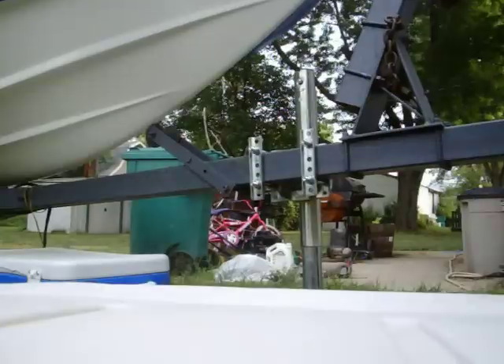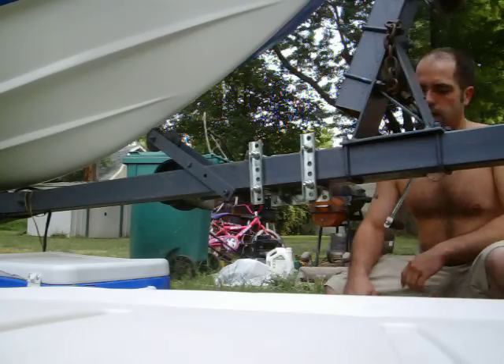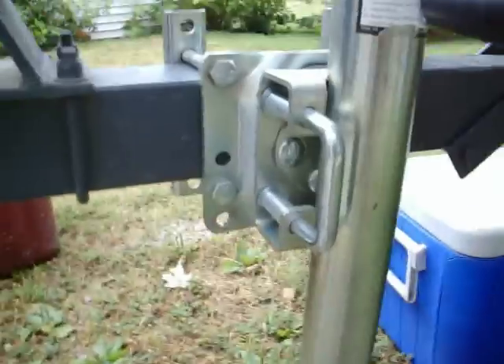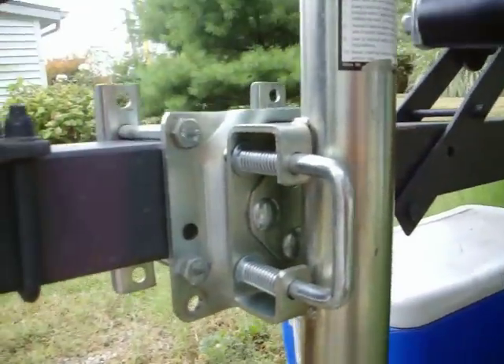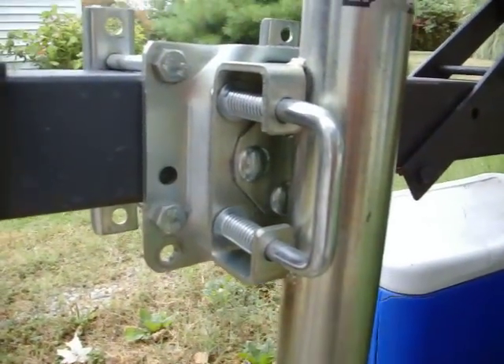And pretty much there you have it. I would suggest tightening them down after driving a little bit. And you see, there it is. I'll show you a view from the other side — I just bolted them on. Simple. This is not a difficult process; pretty much anyone can do this with common hand tools. And it locks in, and that's that. Watch my other videos, guys. Thanks.